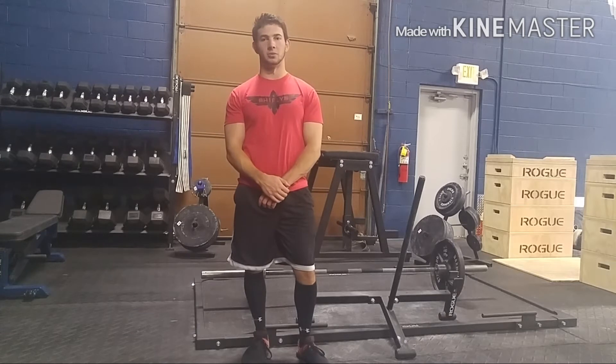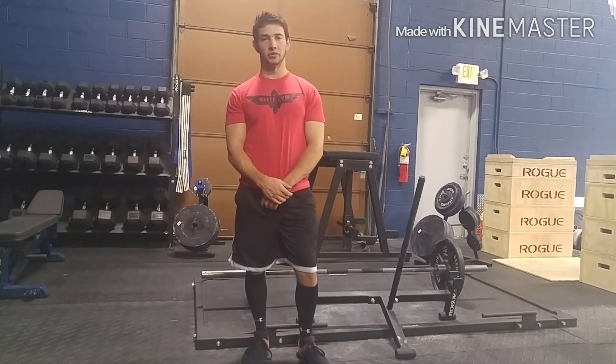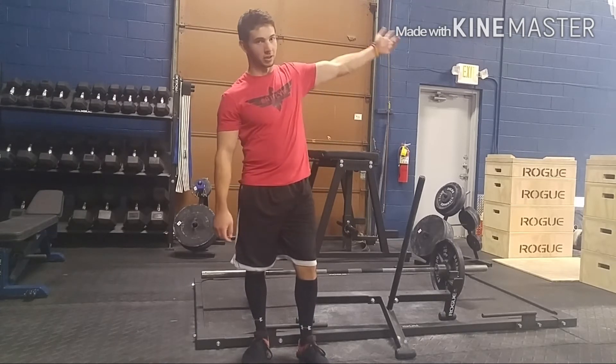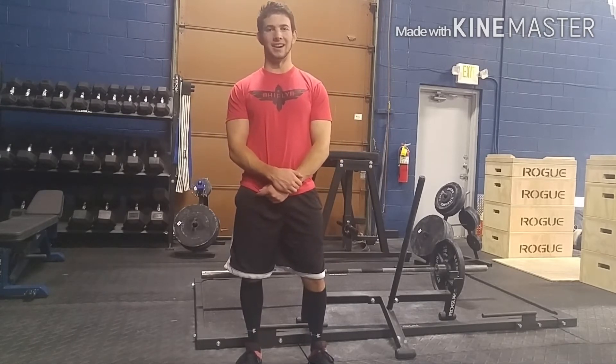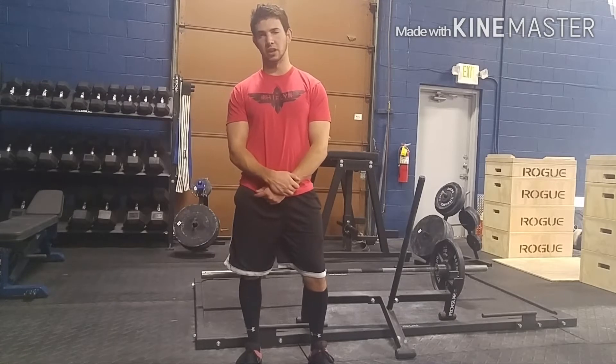What's up guys? This is Jimmy with High Fly Strength Systems. I'm also a coach at Columbus Lifting Company, as you might be able to see over there. But anyway, I wanted to talk to you about how to get tighter on the deadlifts, especially the sumo deadlift.